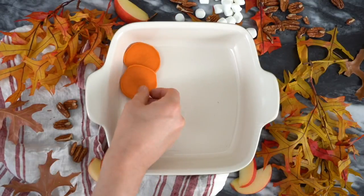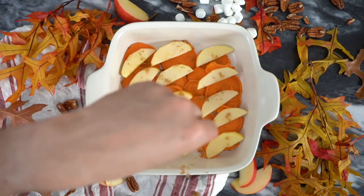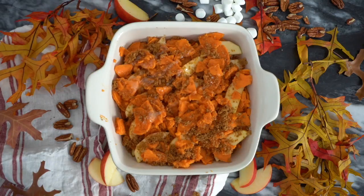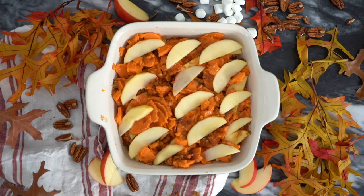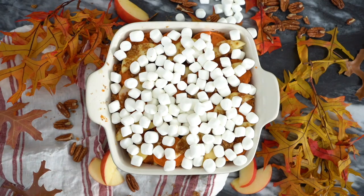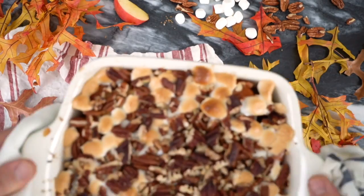Now I'm gonna set the pecans aside and begin the assembly. Add a layer of those sweet potatoes into a casserole dish, then add a layer of apples. Sprinkle in that spiced sugar mixture and repeat the process. You can add butter wherever you like, and you could also add those pecans in the middle too. Once you've gotten to the top, add one final layer of apples, spiced sugar, butter, and then a nice even layer of those mini marshmallows, finished off with all those chopped pecans. They're gonna toast in the oven and be amazing.